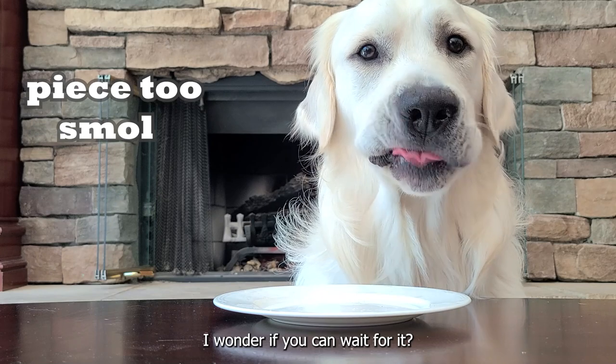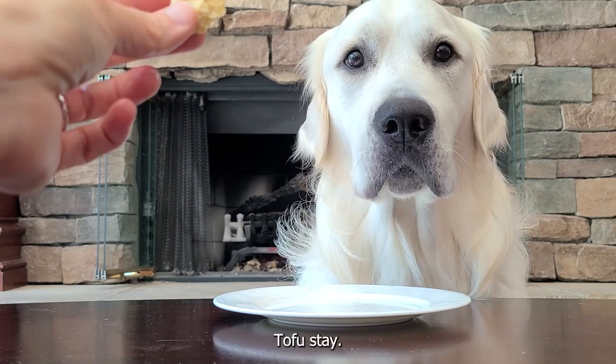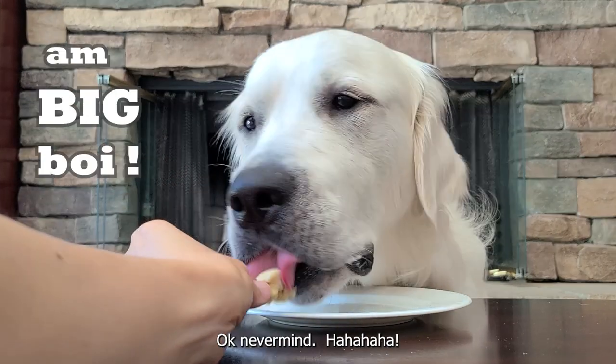I wonder if you can wait for it. Tofu, stay. Stay. Okay. I don't think you can wait. Stay. Okay, never mind.